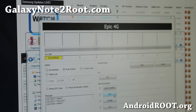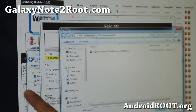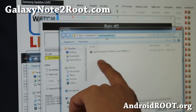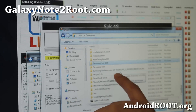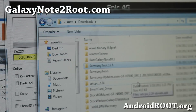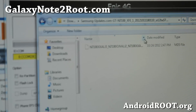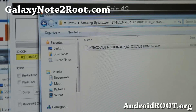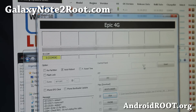Hit PDA — don't touch anything else, just hit PDA. Go ahead and find the tar.md5 file you just downloaded, which is under your Samsung updates directory. Double-click it and click on the tar.md5 file, then hit OK. That's pretty much it — hit Start and this will begin the unrooting process.